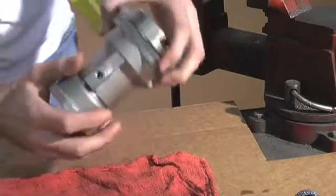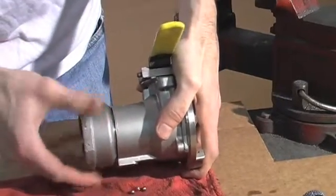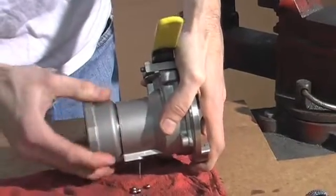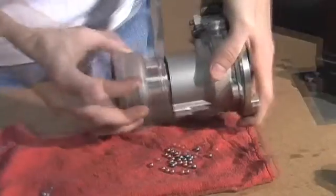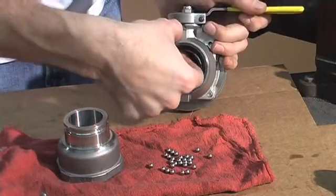As you turn the swivel, that will release the swivel balls. You can drop all the swivel balls out. Once the swivel balls are removed, you can remove the swivel seal.